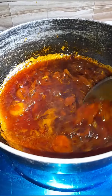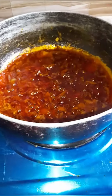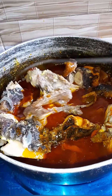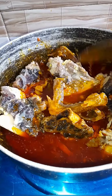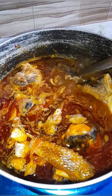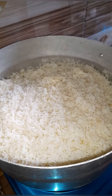I let it cook and heat for a while, then added my already boiled meat stock. Here we have a finished oil stew — the sauce for our jollof fries. You can see it's boiling. It's ready.